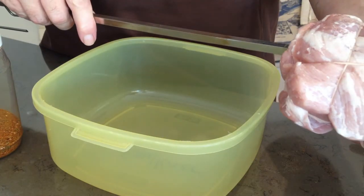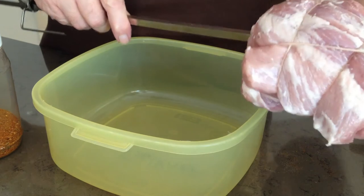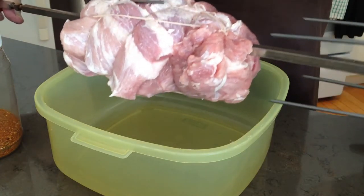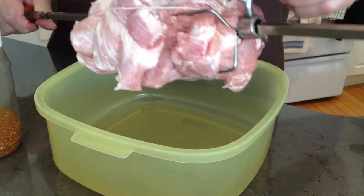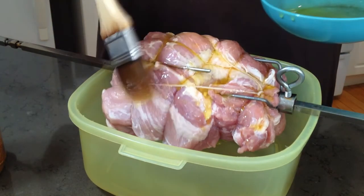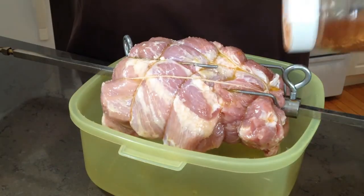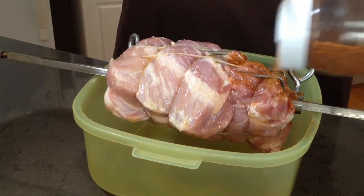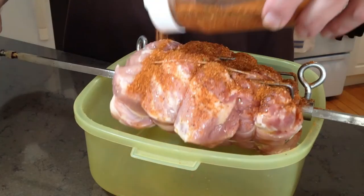Placing the roast on the grill rod after it has been trimmed and trussed is simply a matter of finding the center of balance for the chunk of meat as best you can. The remaining fat you see at this point will be melted away by the cooking process. Now it is time to coat the roast first with olive oil and then with the rub, which I never actually rub on. I will post the ingredient measurements for this rub later on in the video.